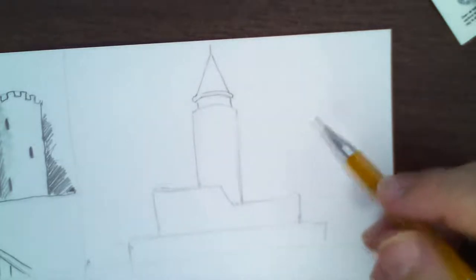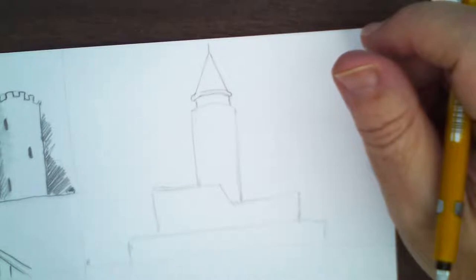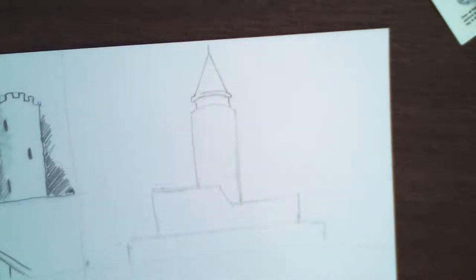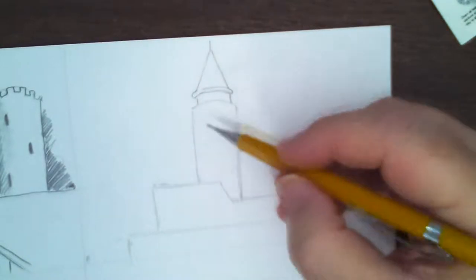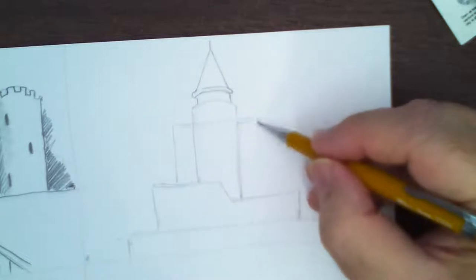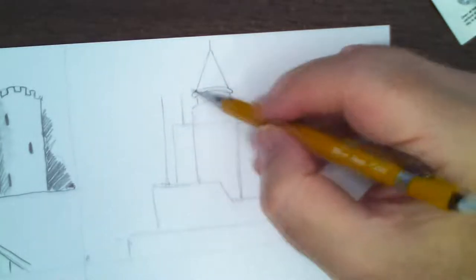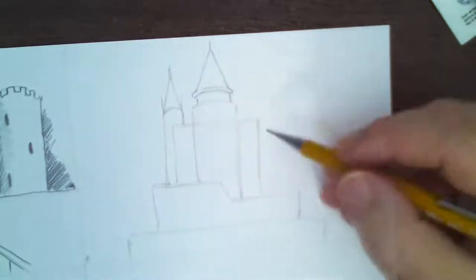I've got to look back at the comments. Thank you Jacqueline, Emma, Gabe, Matt. Coming down here, I'm going to put the next layer and then behind here there's another tower — it's further away — so it'll have its peak about right here. We're just blocking it in.